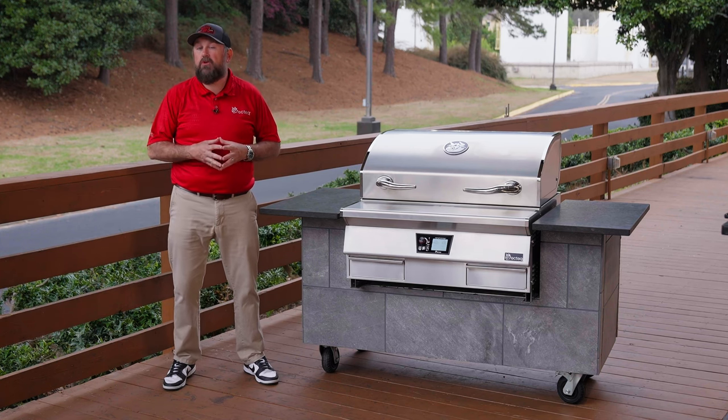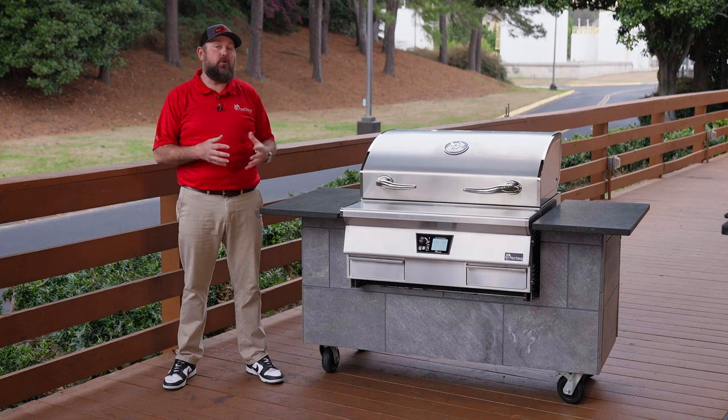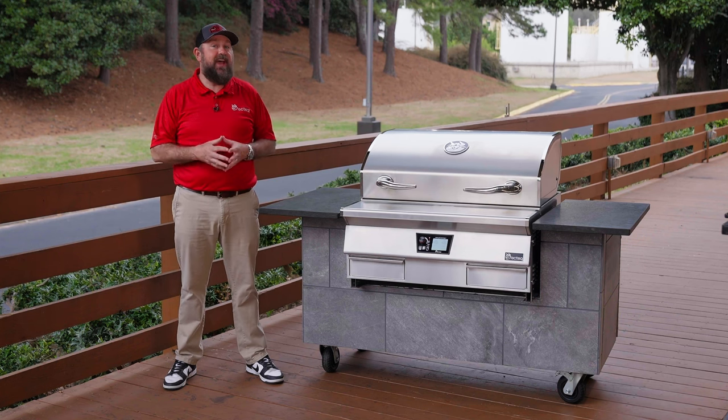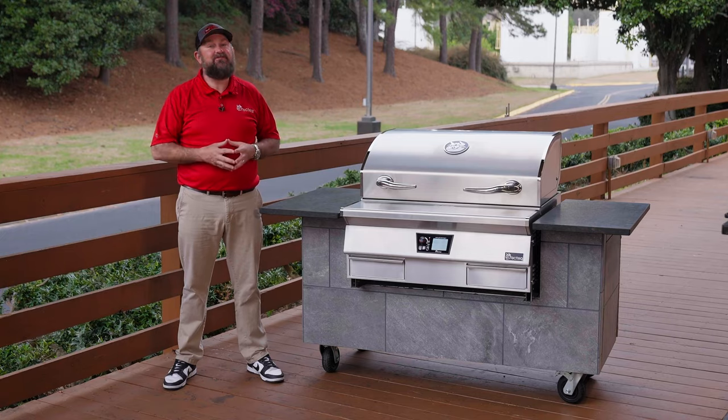We suggest cooking something super fatty like chicken thighs, that way you start splashing up some grease on the inside of the chamber and start the seasoning process. We can't wait to see what your first cooks look like, so make sure you tag us and post them on social media. From everybody here at Rec Tec, we'll see you at the Rec Tec.